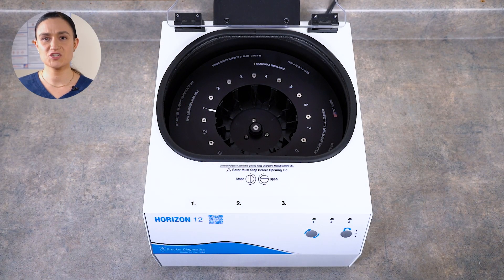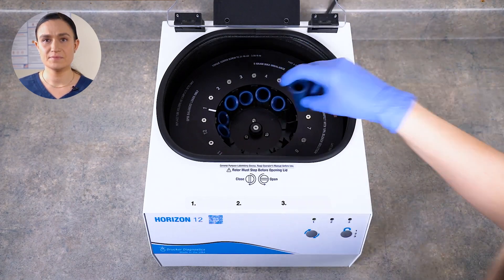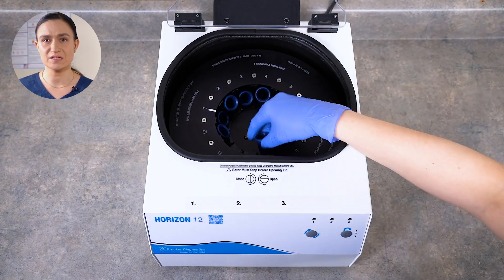Step 1: Make sure that all 12 tube holders are properly seated in the Horizon 12 rotor. They do not snap into place, but should be seated one per slot in the rotor.